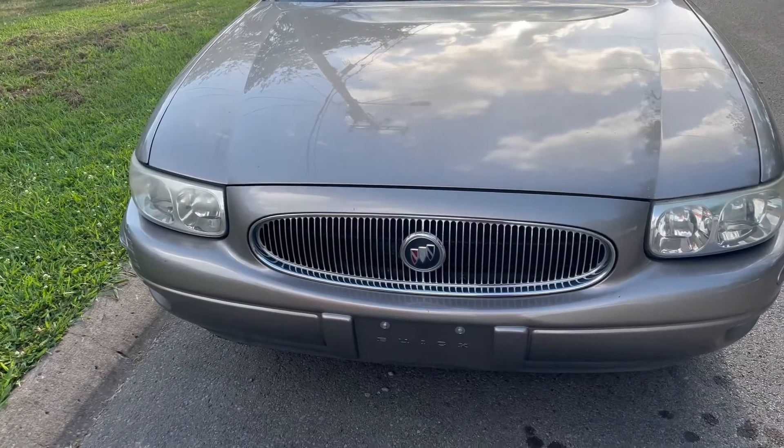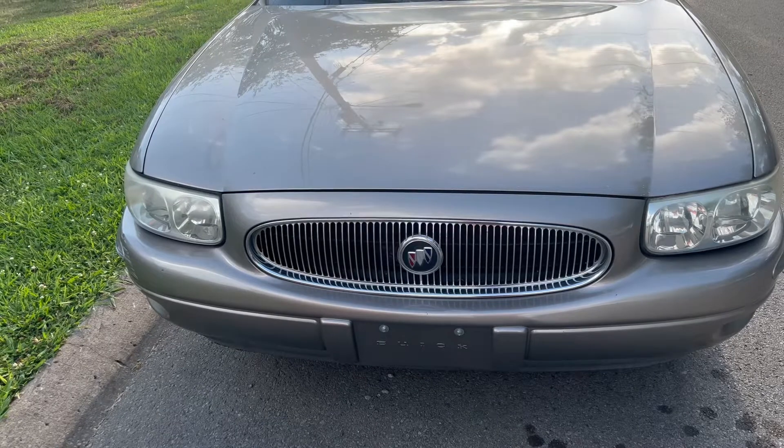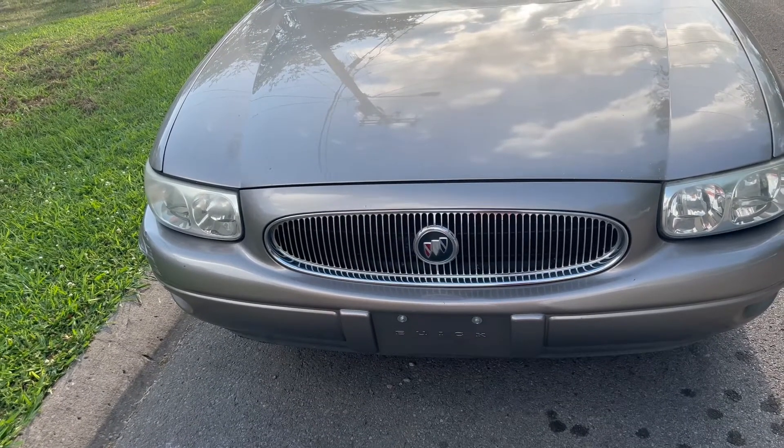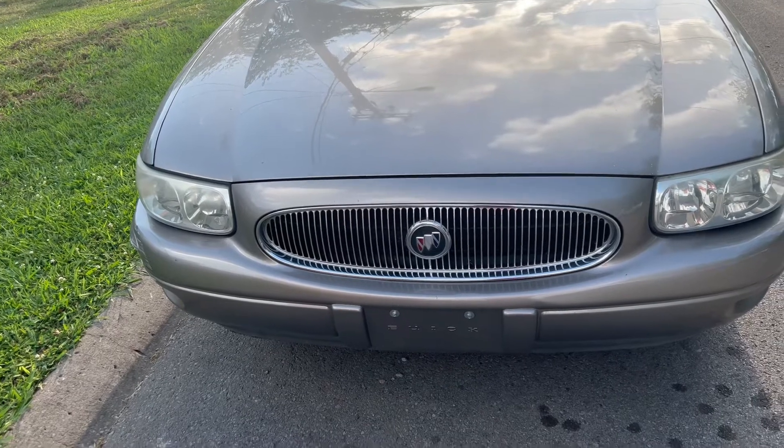On today's episode of Fix It Your Motherfucker Self, we've got a 2001 Buick LeSabre. We're going to be back in a minute to show y'all what we're going to do to the old girl.